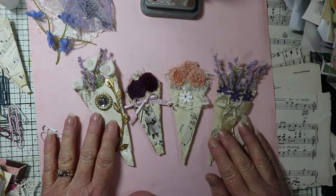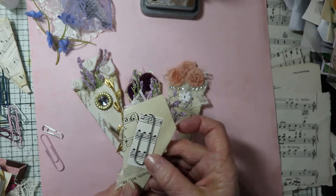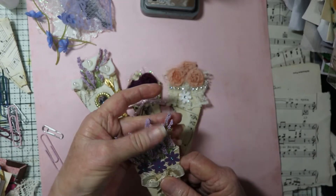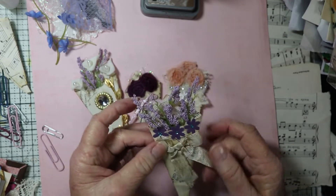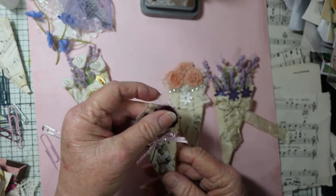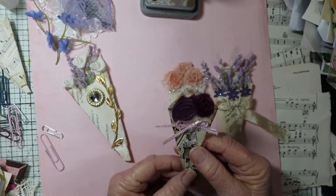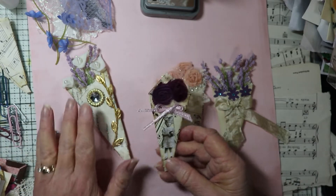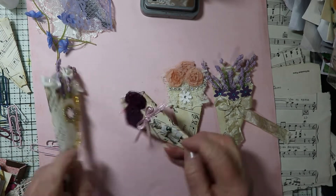What you use these for - they have a paper clip on the back so you can clip them on. If you make them fairly flat then you could use them inside a journal. If they have a little bit more dimension to them, then you might want to use them on the outside of a journal, or you could put them on a card or any other artwork. They all have paper clips on the back.